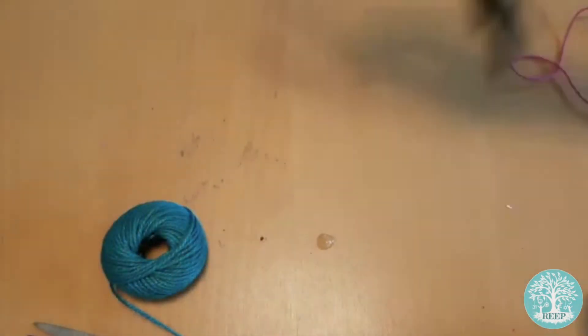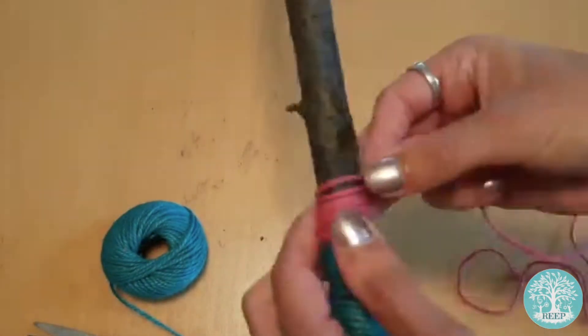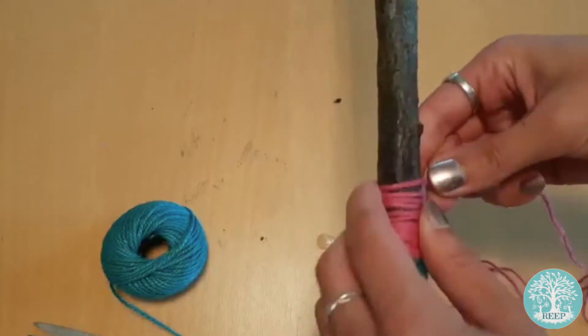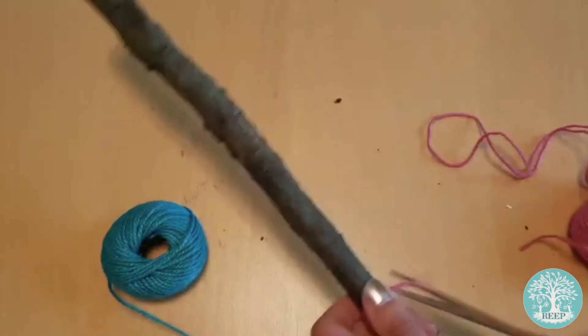Firstly I'm going to add some decoration to my small branch by wrapping it in coloured twine and using strong glue to hold it in place. You can skip this step if you'd rather leave it natural, or you could paint patterns onto it using your paints.